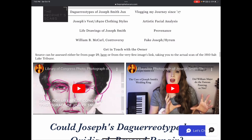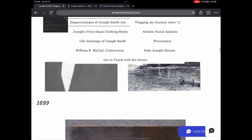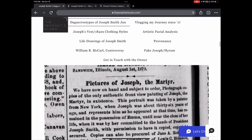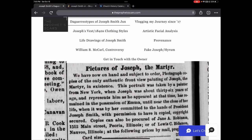He thinks it was maybe 1843 that Lucien Foster took the daguerreotype, but it would have been 1844 — the painting would have been two years earlier. At the bottom of the page there's a video where I do the full analysis, and I explain why William B. McCarl thinks the painting was done by daguerreotype — but that's been debunked. The Joseph Smith Papers says it was done by David Rogers, because when that article was written in the 1960s they weren't necessarily reading the Saints' Herald, which explains what Joseph Smith III was actually saying.